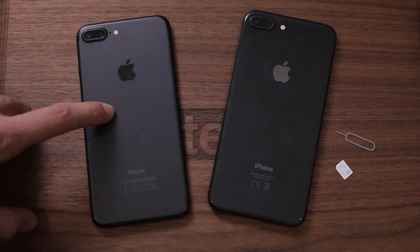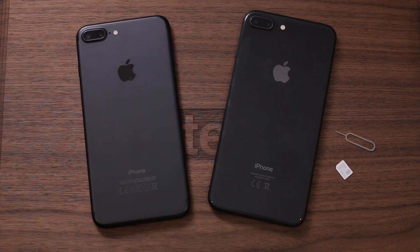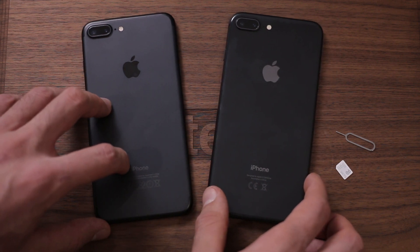Make sure before you get going that you upgrade your original iPhone to iOS 11, and then we can get cracking.